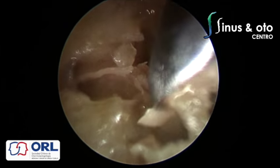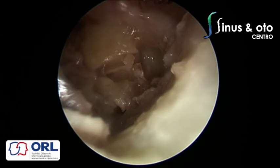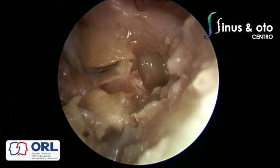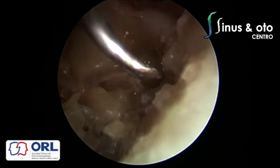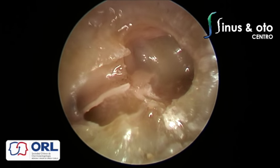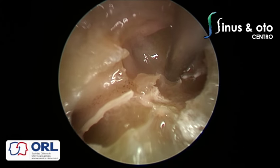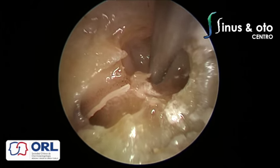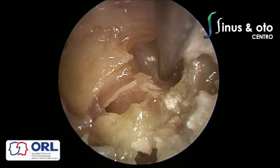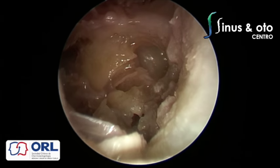Opening the vestibule more allows you to see better the spherical recess, elliptical recess, vestibular crest — a bony crest between those two recesses — and the opening of the posterior semicircular canal. Using an angled endoscope with an angled aspirator, you can see the spherical recess, elliptical recess, and vestibular crest very clearly. Sometimes you can see white spots that are otoconia. The posterior semicircular canal entrance is very well seen, and one of the nerves — possibly the superior vestibular nerve — is visible attaching in the region of the recesses.